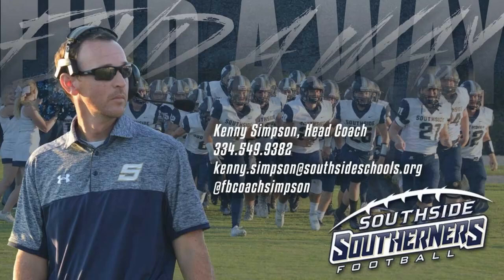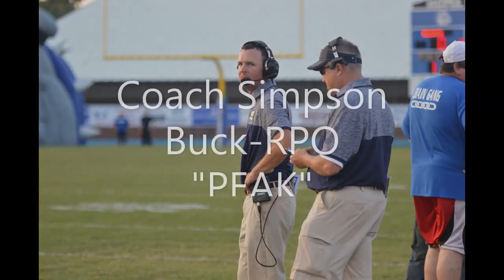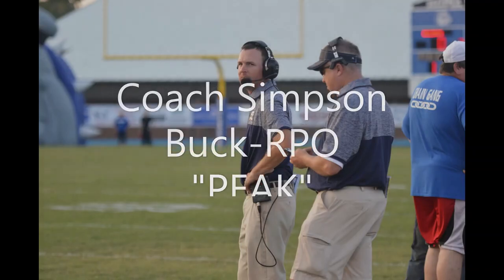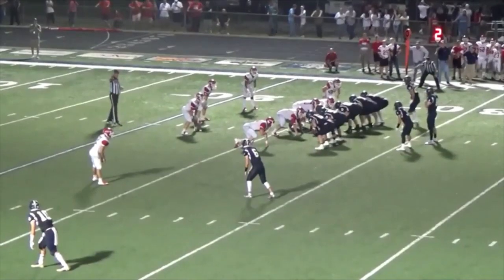One of the favorite ones that I run here is — my contact information is on screen if you want to get in touch with me and talk football. I'd love to talk football with you. This is what we call 'Peak,' which basically is reading the backside linebacker off of buck sweep. We'll also do this off of the power play, but it's the way we dress up our buck sweep action.